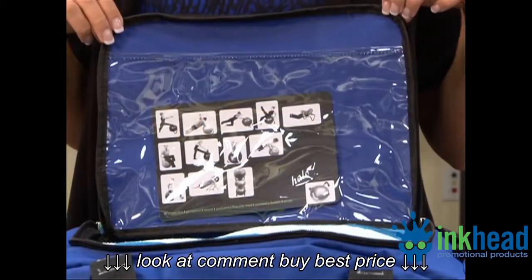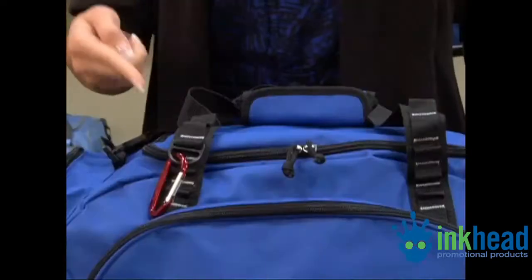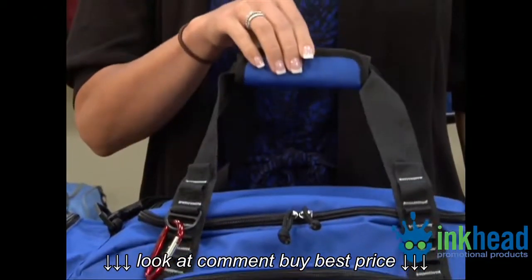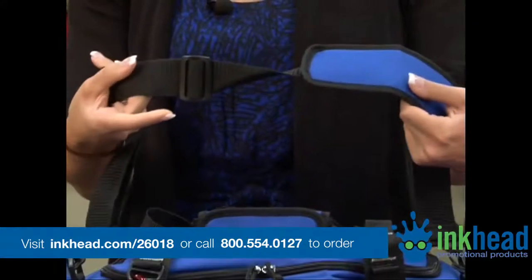Under the top flap, there's a clear pocket, which is great for holding team schedules. This bag also features a D-ring for keys, padded grab handles, and an adjustable removable padded shoulder strap.